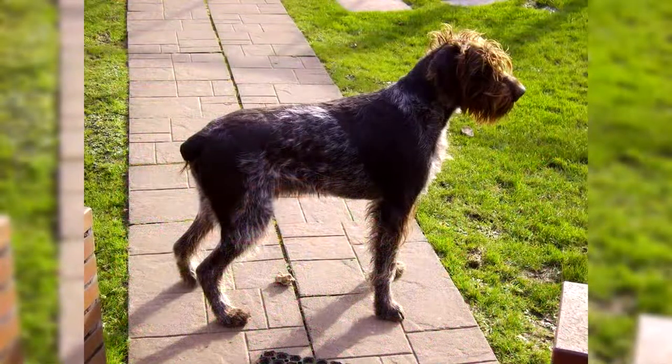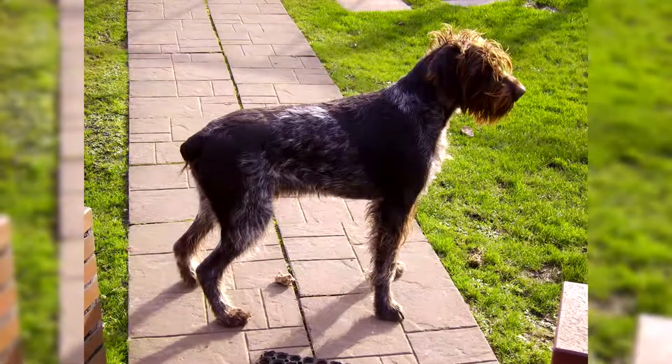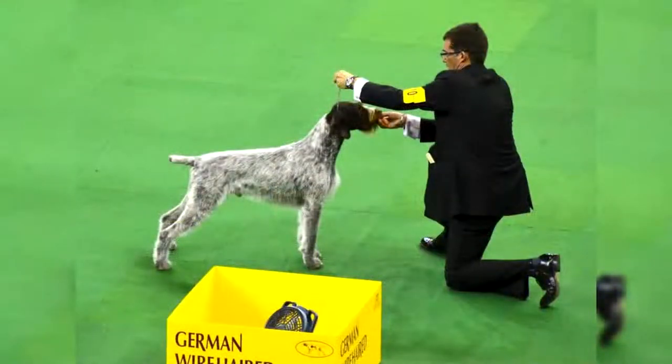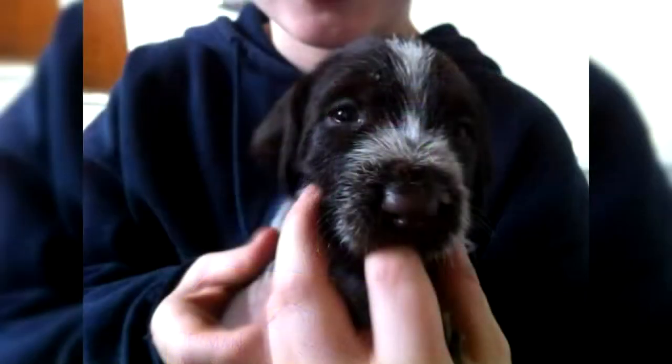The Drathar exudes strength and power with its athletic body. It is nevertheless a very elegant dog with its beautiful coat made up of hard and tight brown, or sometimes black, hair. We recognize the Drathar in particular by its thin and elongated head, its brown eyes which give it a sad look, and its mid-length ears, rounded at their end and which fall along its head.